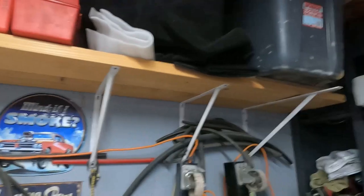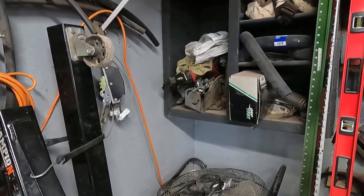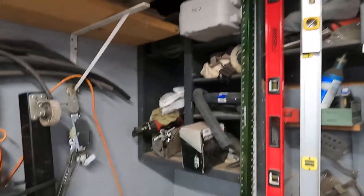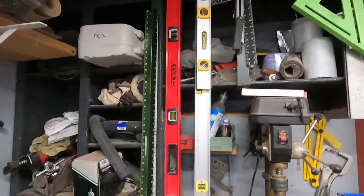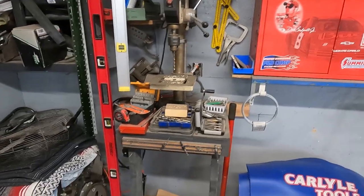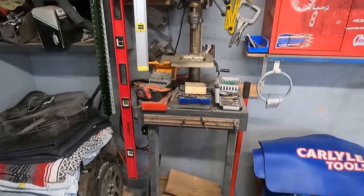There's a bunch of junk stuck in this corner that is rarely used. I've got a tubing notcher for building roll bars — we haven't done that for a long time, but we used to build our own roll cages in circle track cars. I've got an air nailer, Pex wrenches, levels, a buffer. This is a desktop drill press that I use quite a bit, and I try to keep all the drill bits and stuff here.